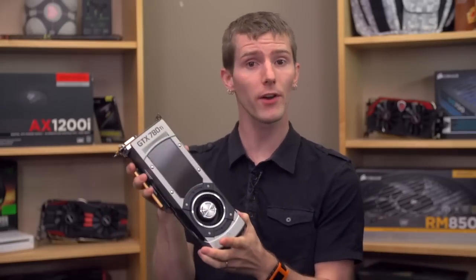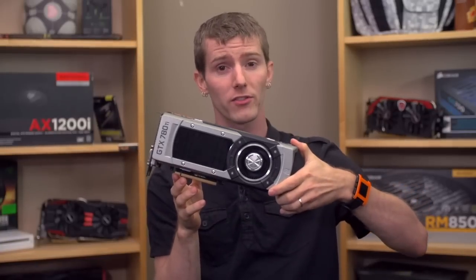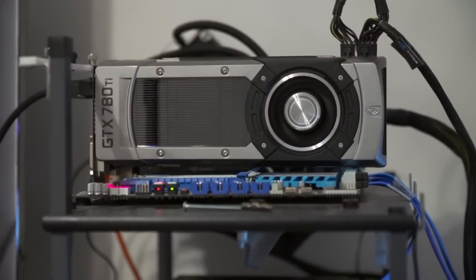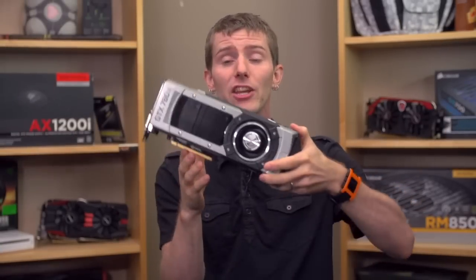Now on to performance. We ran all of our graphics cards on our standard overclocked 3960X test bench, and all video cards were overclocked as usual. If you want stock benchmarks, there are plenty of other reviewers that do things that way. You can see our overclocking settings in the Google Doc linked in the video description. We recorded frame rates using FRAPS after giving each graphics card a few minutes to warm up in-game, which is important because GPU Boost 2.0 and Powertune adjust performance based on temperatures. So without further ado, over to Luke.